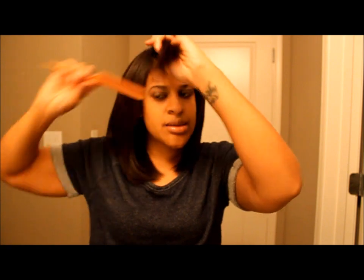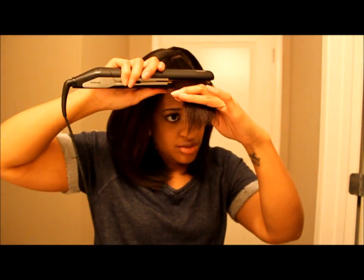You can curl it however you want to. Just get the front a little bit more bump and sling it to the side.